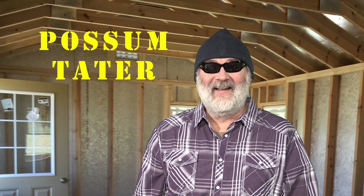I'm Possum Tater. Now that we have the cabin, today we're going to talk about wiring up the cabin for solar electricity.